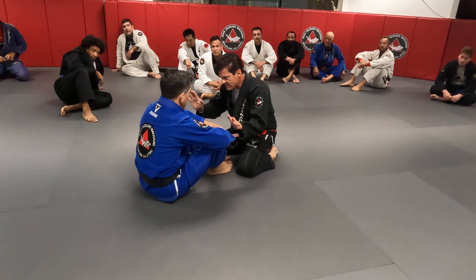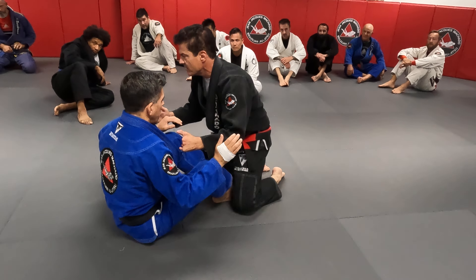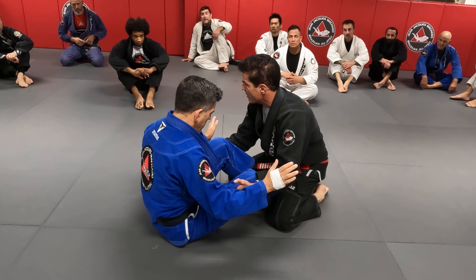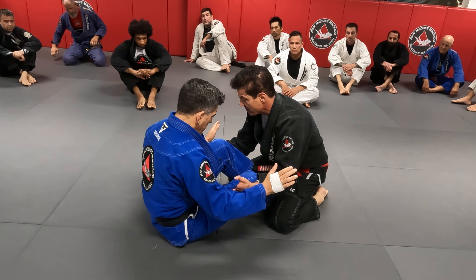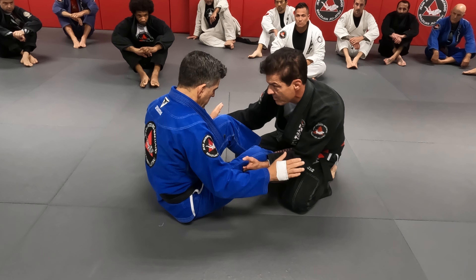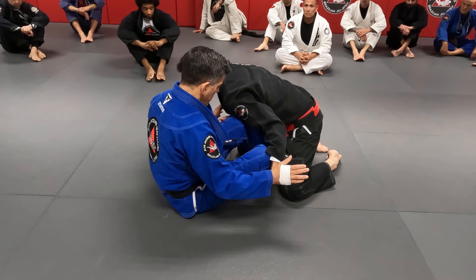I'm over here in front of him. My hands are always blocking his arms. I want to make sure my hands are surrounding his knees. All I want is to make sure his knees do not follow me. Frame, I move out. Frame, I move out. I want my body to be outside.